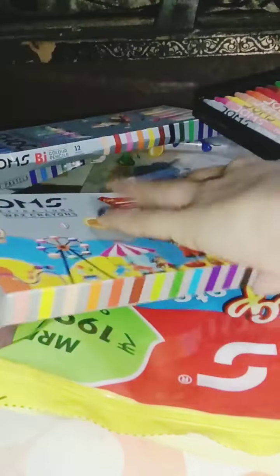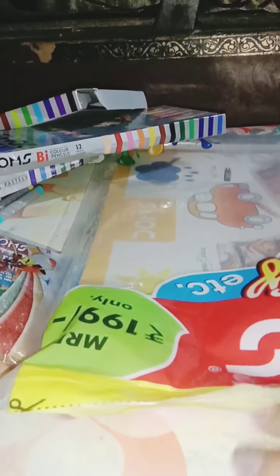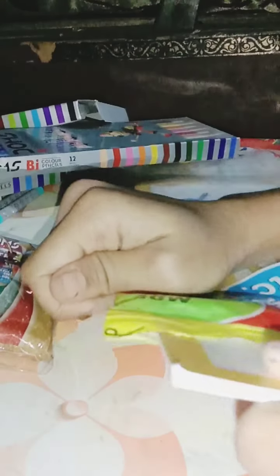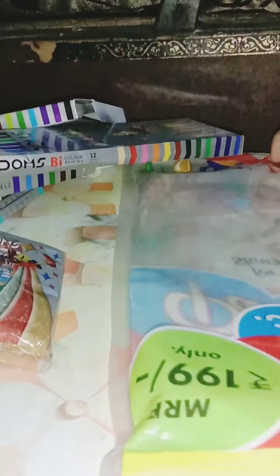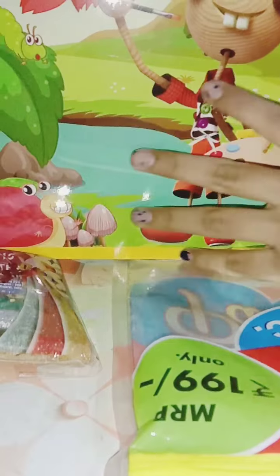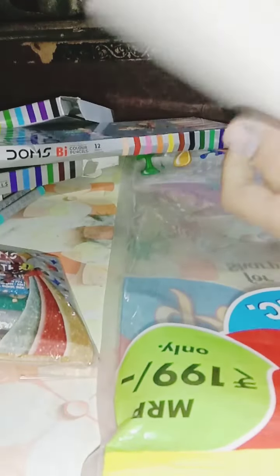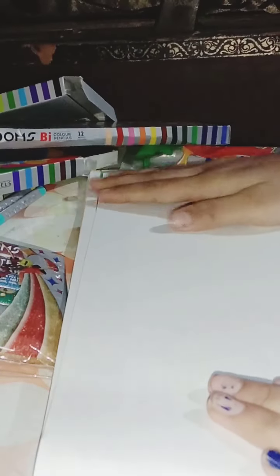I love these colors! Finally, we have got our drawing book here. This is the drawing book, which is really cool, and we have 26 pages in it. Okay, let's draw something — I'll use it as my drawing notebook when I go to class 8.